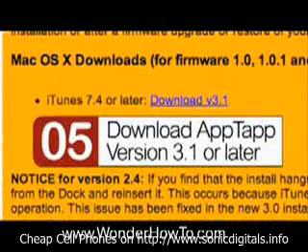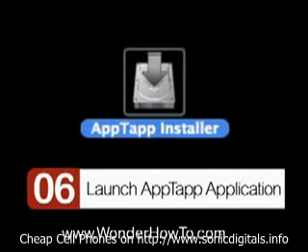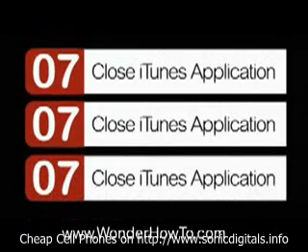Step 5: download the AppTap version 3.1 or later. Unpack it on your desktop. Step 6: launch the AppTap application. After the AppTap application is launched, close the iTunes application.